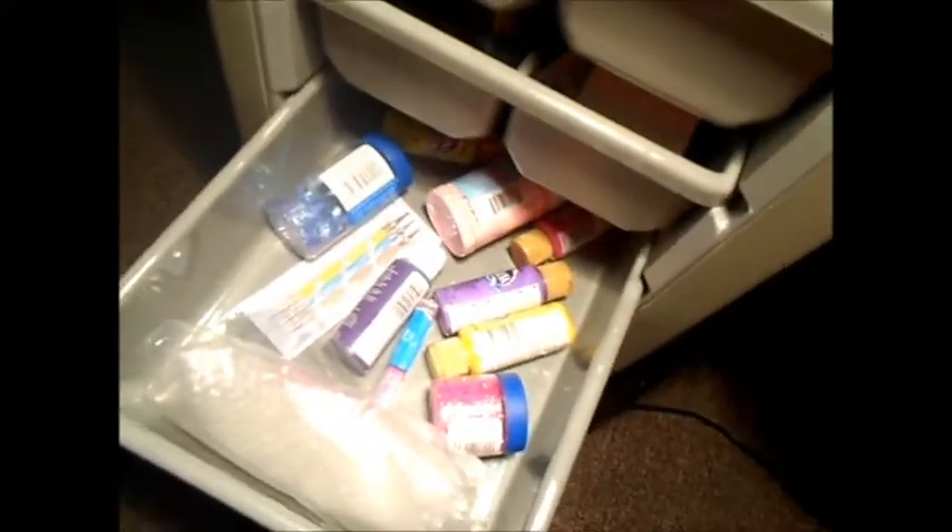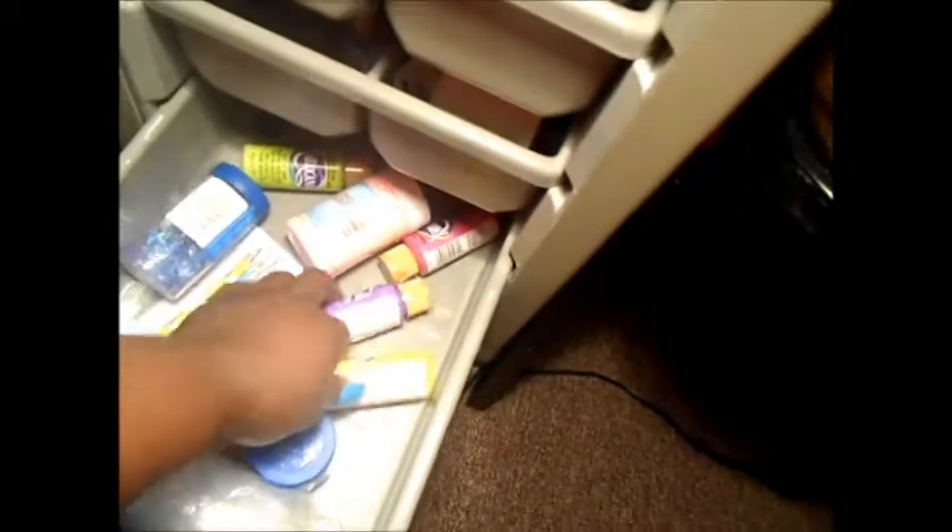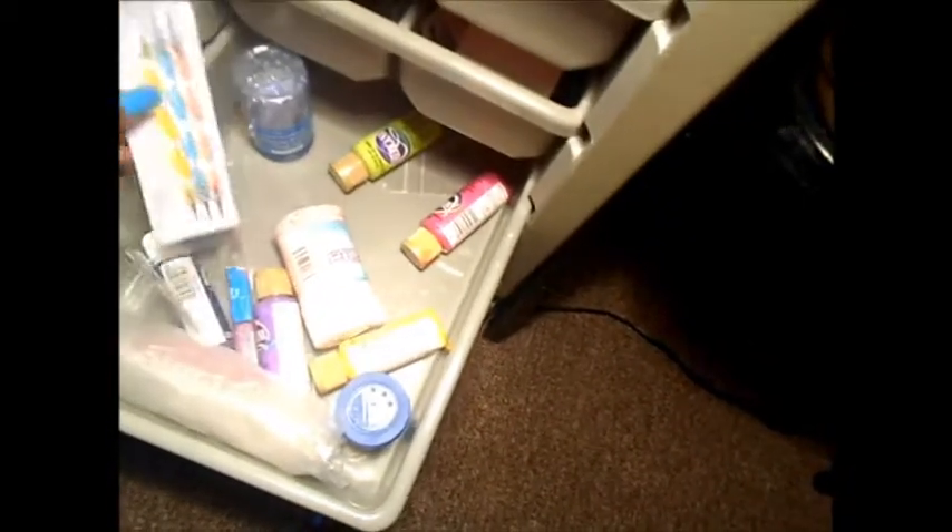It has the roll down thing on both sides, we can roll it all the way down. Let me turn this light on so you guys can kind of see what's going on there. This bottom drawer just has some glitter, paints, and cotton tools in this last drawer.